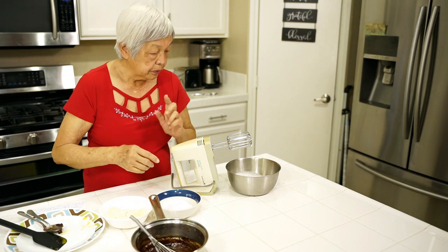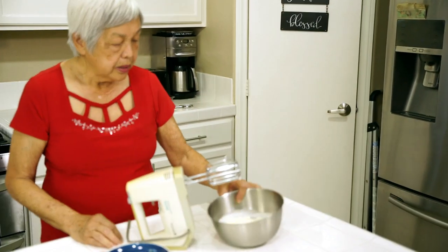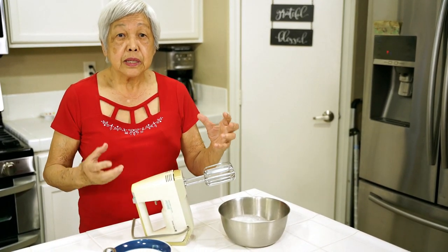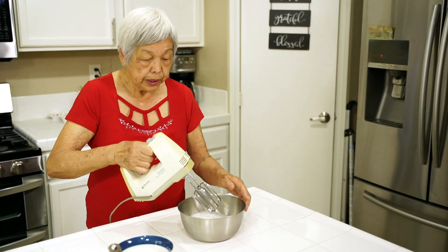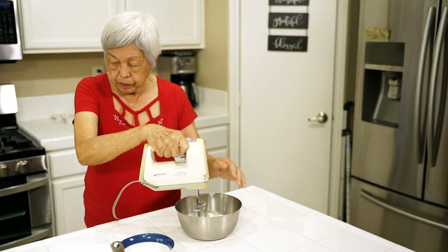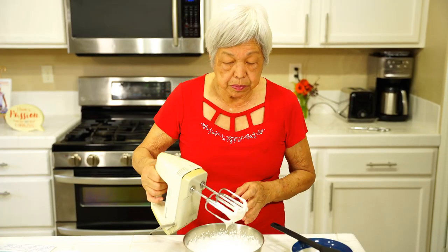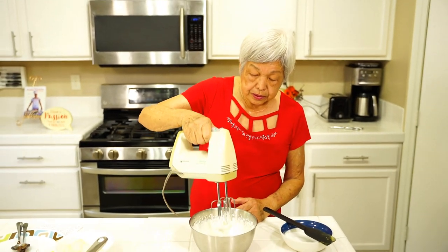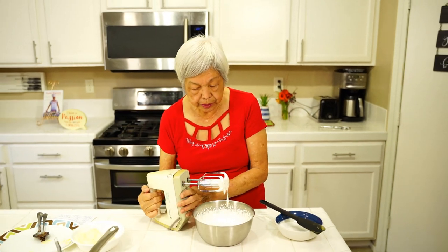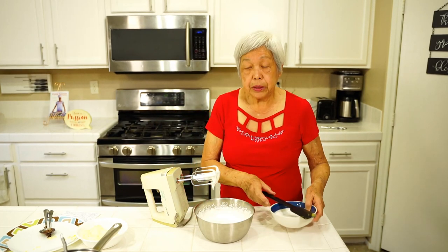Now what we're going to do is we're going to whip some cream — heavy cream. I put it in the freezer because whenever you whip cream, the colder it is, the better. So I have it here cold and I'm going to whip it on high speed. It took about two to three minutes to reach soft peaks — not stiff peaks. You can see it's lifting up and holding its shape. So now I'm going to put some sugar in it and we're going to beat it up.